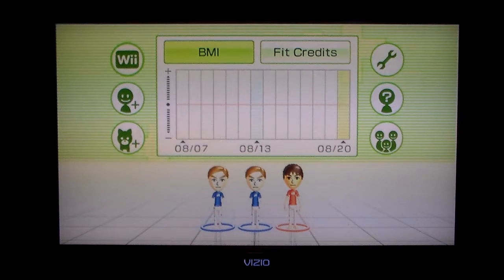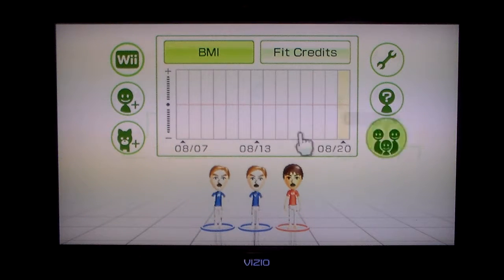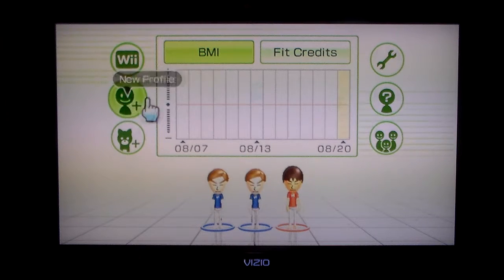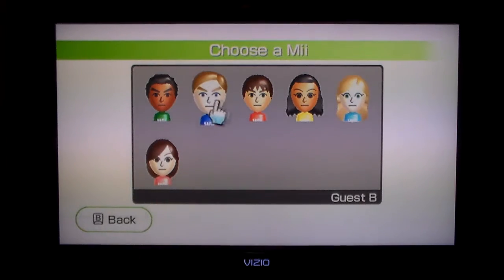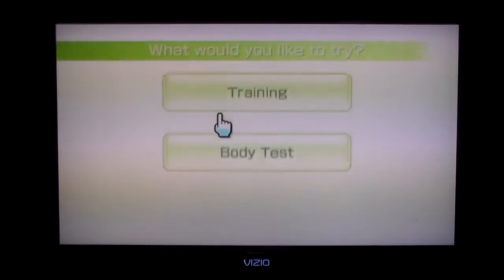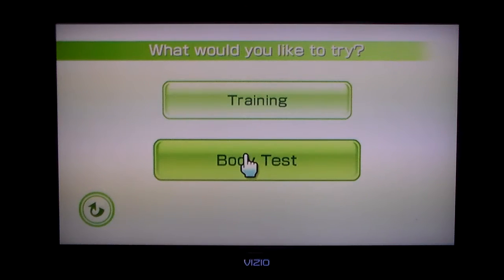What's up guys, it's NinjaDog here and welcome to some Wii Fit Plus. For this one we're going to be doing trial, of course. I'm going to pick guest B because that's the one that mostly looks like me.